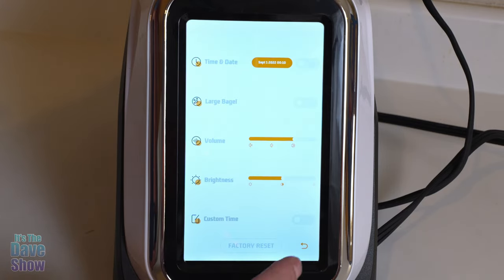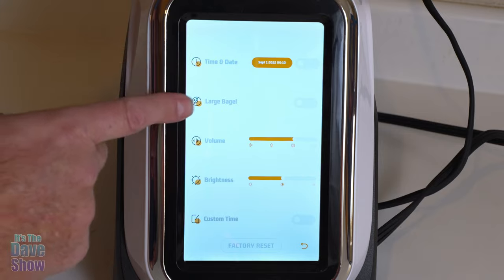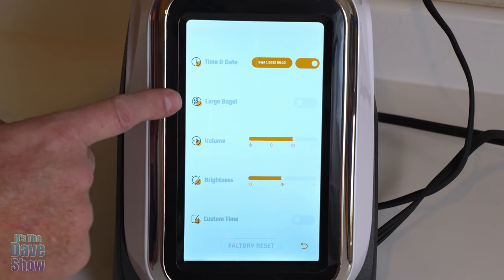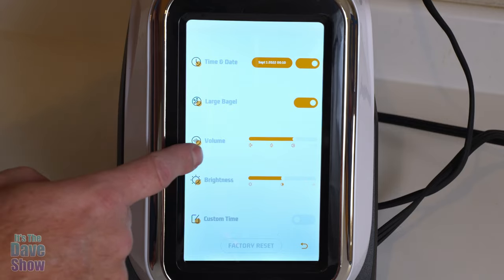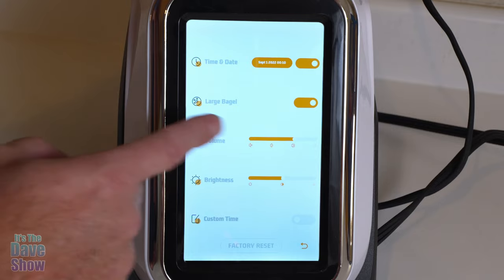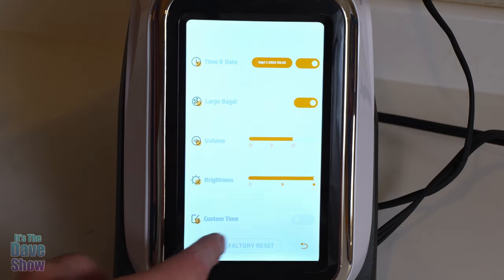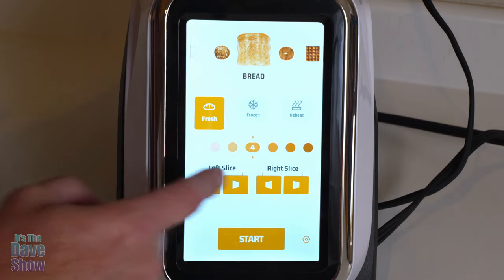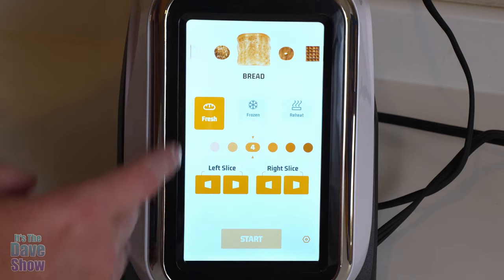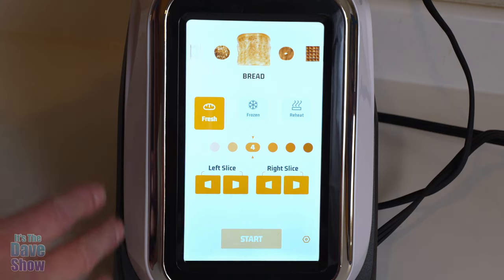The cogwheel over here is a settings menu button. You can select the time and date to add into there. There's also a large bagel option if you have large bagels. Volume controls your beeping and tones, brightness controls your screen brightness, and then there's custom time where you can set custom times, or factory reset. Pretty cool stuff — very easy to do and easy to use. The screen will go into sleep mode if it's not used after a few seconds.